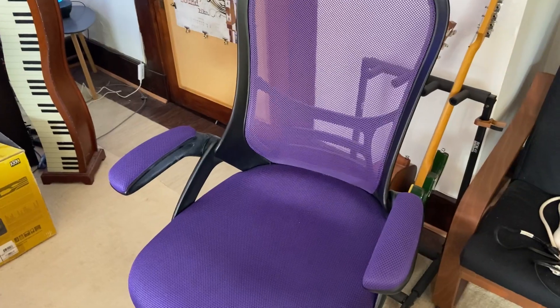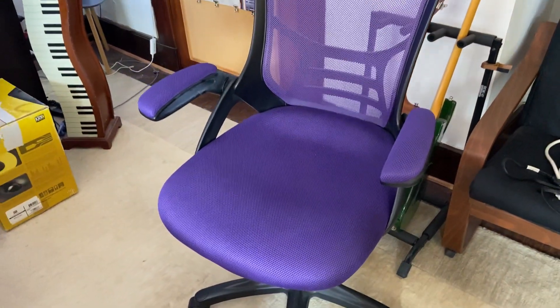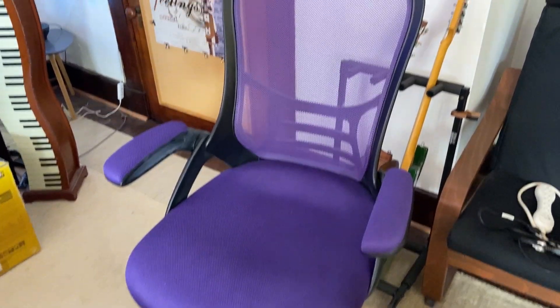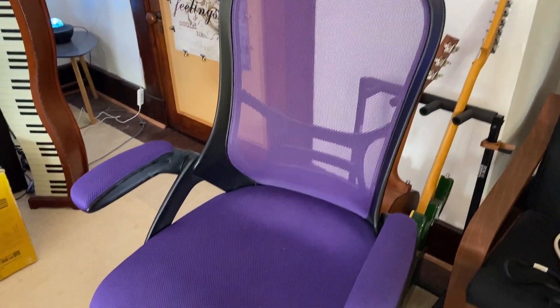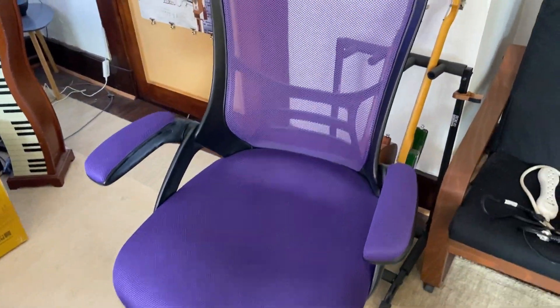All right, here is the ergonomic swivel chair, the Flash Furniture Purple Edition. We had an old chair that we used for quite some time, but once we needed an upgrade, we went with this one, and it just helped so much to have during our live streams.